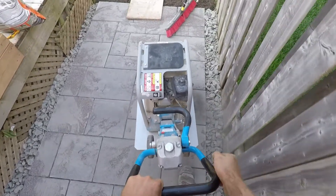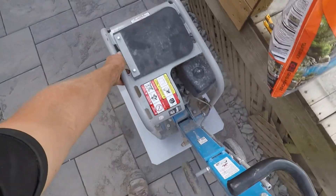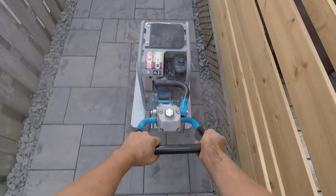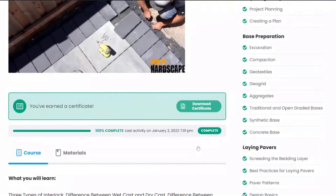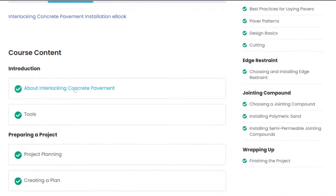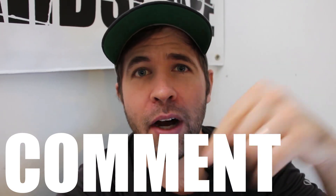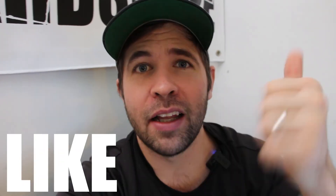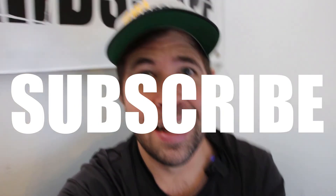If you're a DIYer, definitely seek advice and look to the manufacturer for their installation guidelines and follow them appropriately. If you want to learn more about polymeric sand installation, we have a members-only platform with courses on interlocking concrete pavement installation, which includes more content on installing polymeric sand and other jointing compounds — link is in the description below. If you have any other reasons why polymeric sands fail, leave it in the comments section. Like this video if you found it helpful and subscribe for more hardscaping content. Thank you so much for watching.